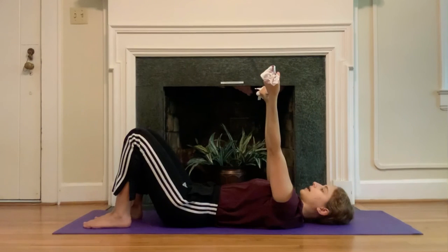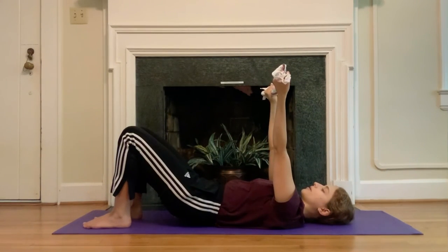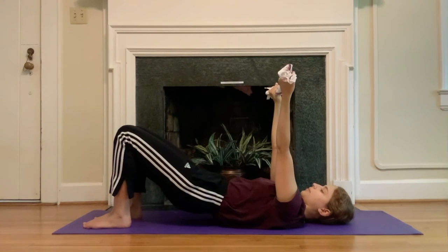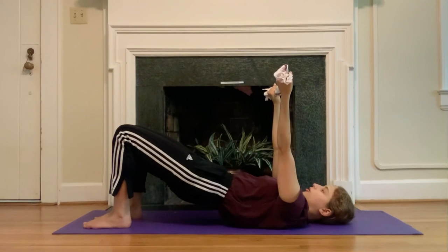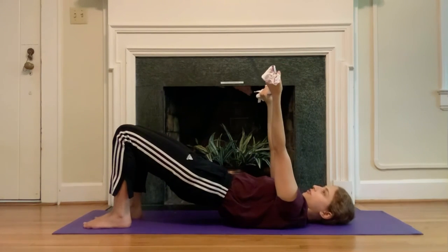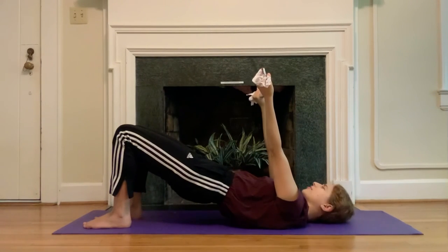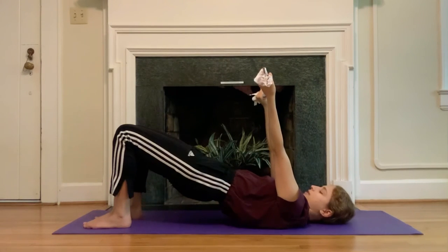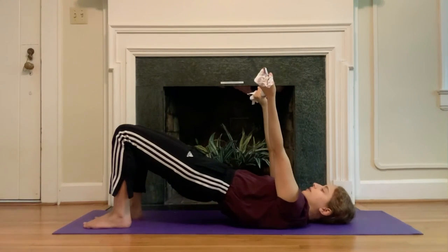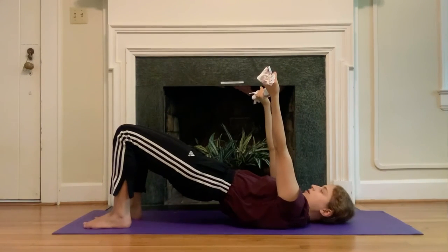Take a deep breath in, and as you exhale slowly peel the pelvis up one vertebra at a time, all the way up into your bridge. Take a moment here — can you curl your tailbone under more? If you had a bowl of cereal on the front of your pelvis, you're spilling the entire thing right on your face. Curling the tailbone under so much, you have a little hug with the belly button, and the front of the rib cage is still moving towards the hips, just like we've been working on. Arms move by the head and back up.